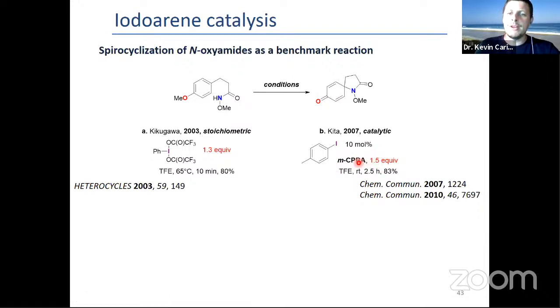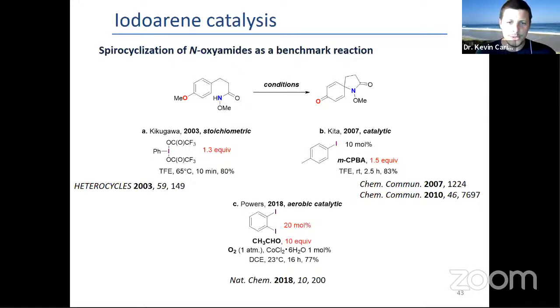This was in 2018. Around the same time, the groups of Ushiyama and Miyamoto described a similar but slightly different system based on the same idea. Our idea, I must say, predates that, but it was a bit crazy in the sense that we thought maybe we could use a photocatalytic relay. We thought photocatalysis could oxidize the aryl iodine to trigger the iodoaryl catalysis.